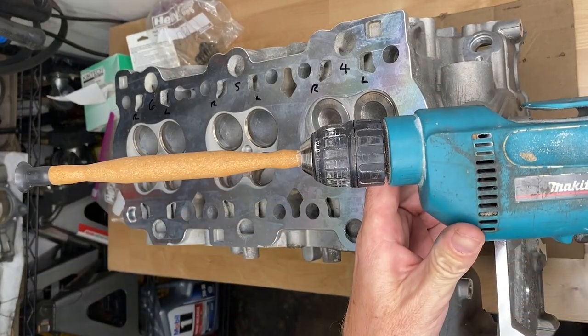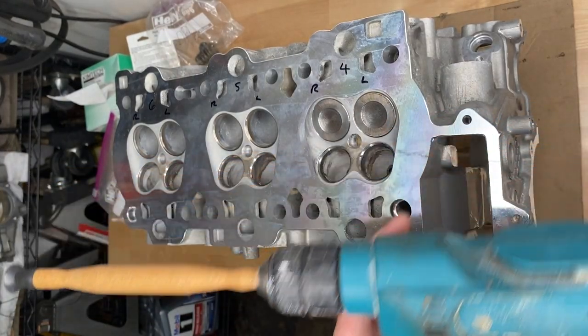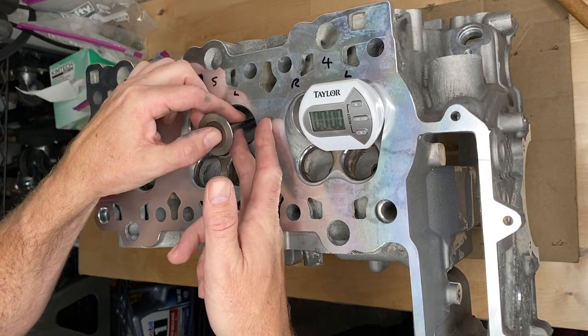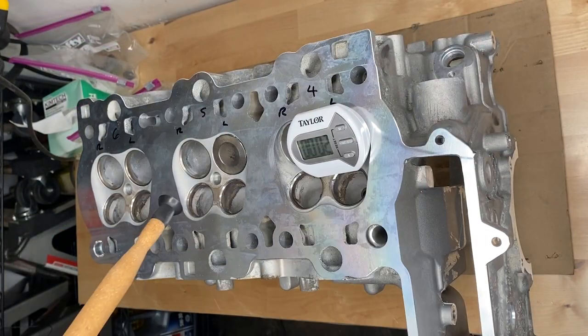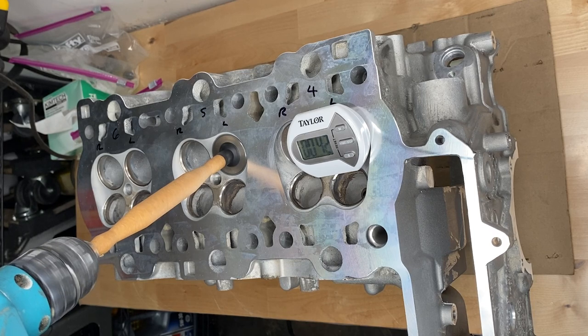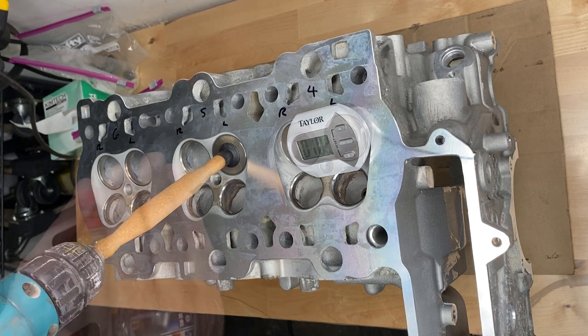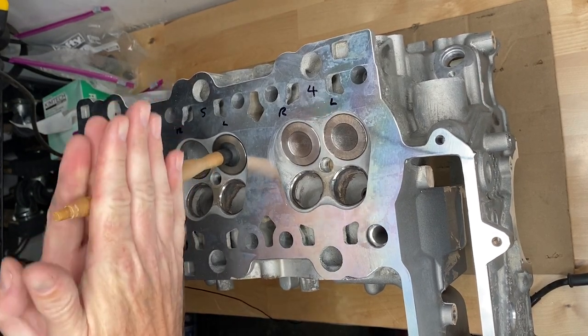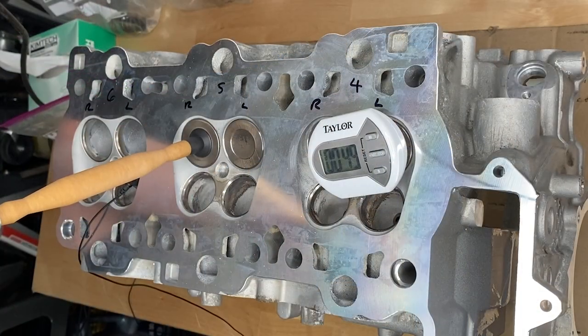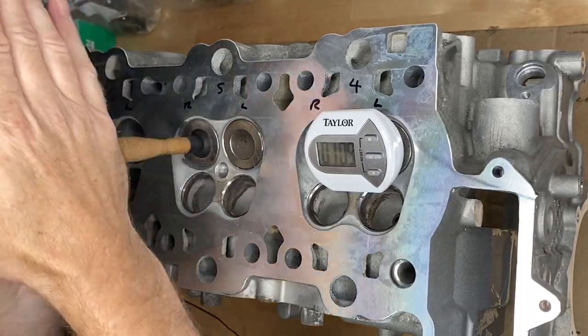I decided to try and cheat. I put the lapping tool onto the chuck of my drill. Running the drill at low speed and changing the direction every 30 seconds was a great way to remove quite a lot of the rough material, but I did find that the hand method gets a much better, much smoother finish.